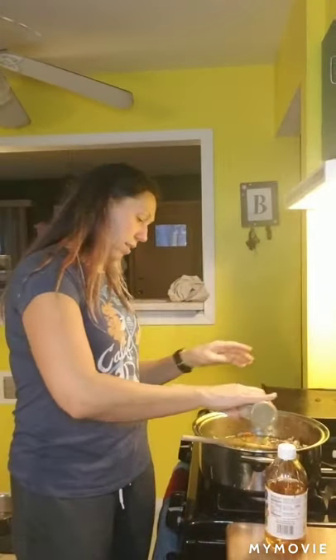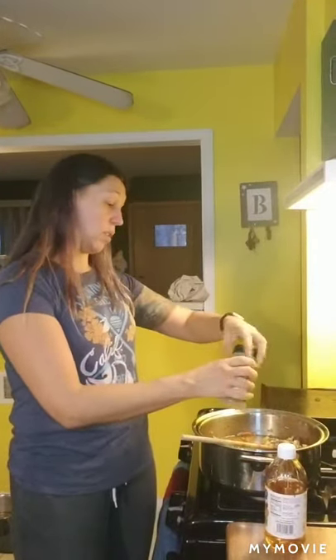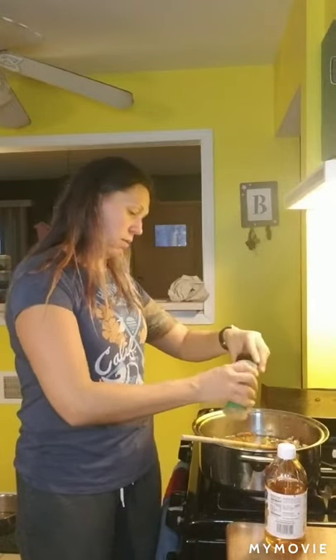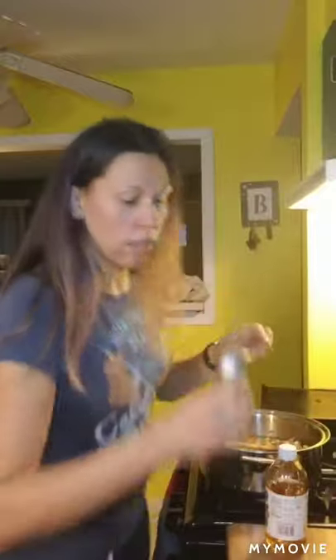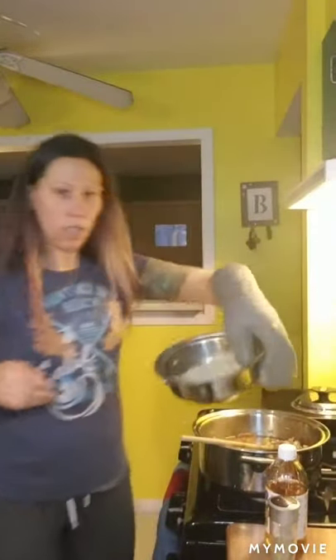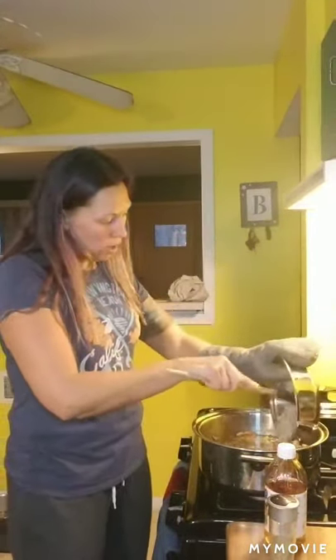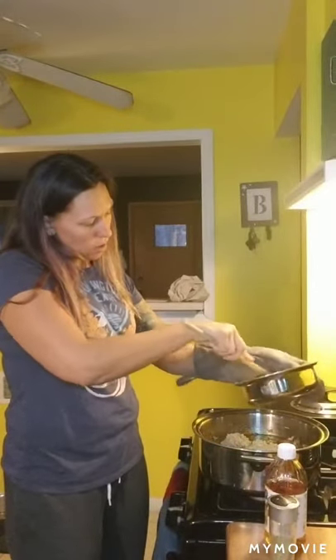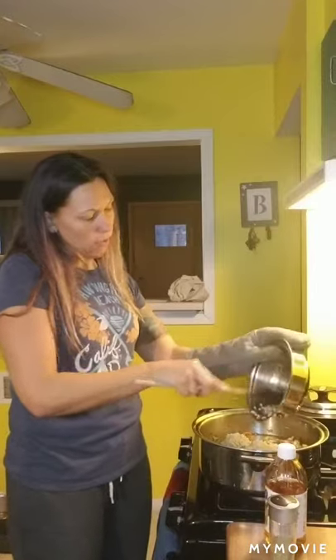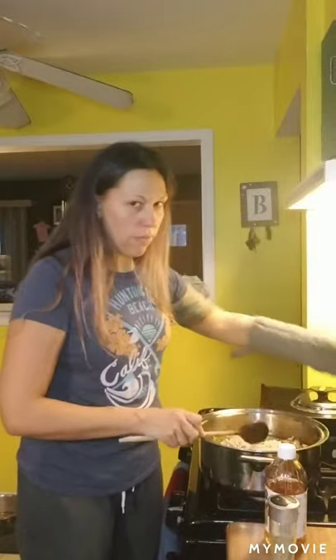Then we're going to add in some dry thyme and some rosemary. You can see the barley has puffed up quite a bit but it's still kind of hard, so that's why we add it in now. We're going to bring the soup to a boil and then, once it comes to a boil, reduce the heat, cover it, and simmer it until the barley is all the way soft — probably another 15 minutes or so.